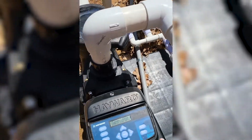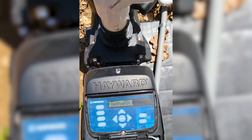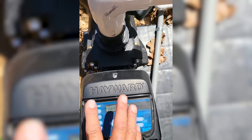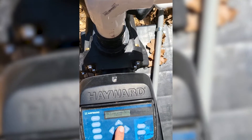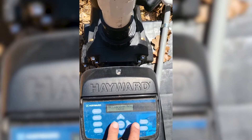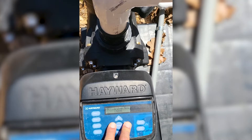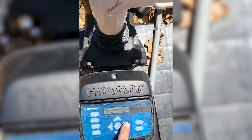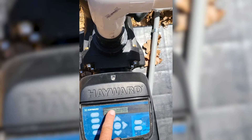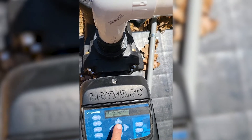First thing: the power has to be on to this pump in order to program anything. If it's not on right now, go ahead and press the stop/resume button and it'll turn on. Then we're going to press the menu button. The first thing it's going to say is "configuration menu locked." You're going to press the right and left arrow and hold them for about four to five seconds. Then it's going to unlock and it'll tell you to press right to enter into the menu, and it'll tell you plus or minus will change things and pressing right will go to the next option.